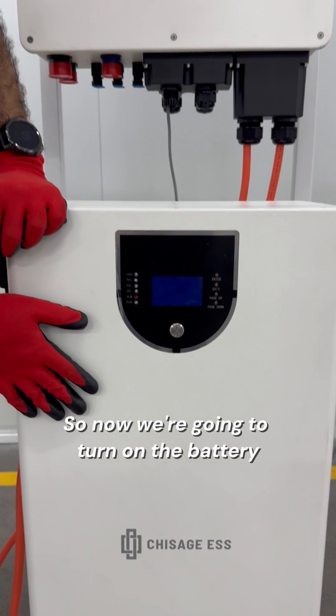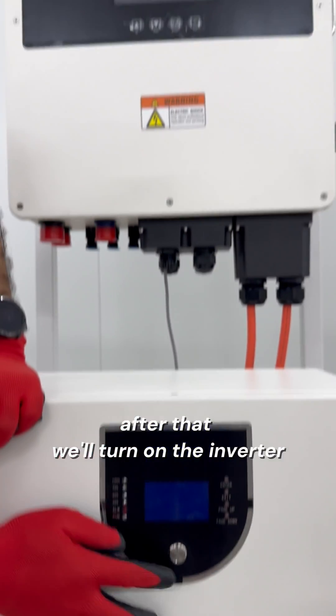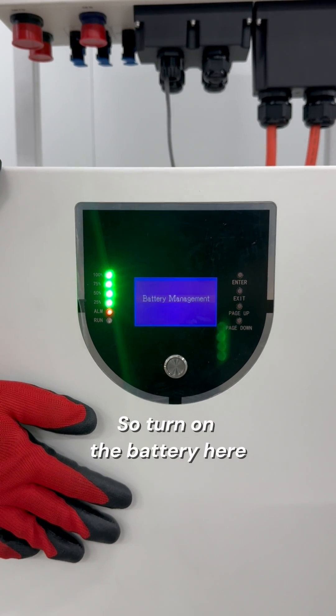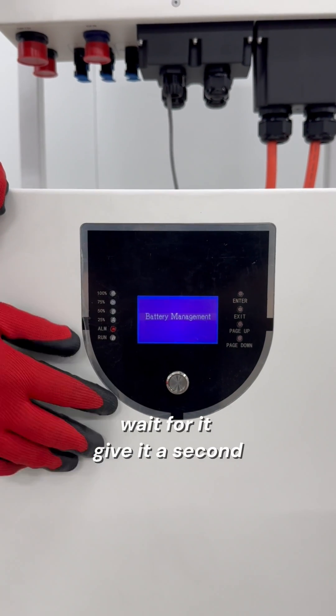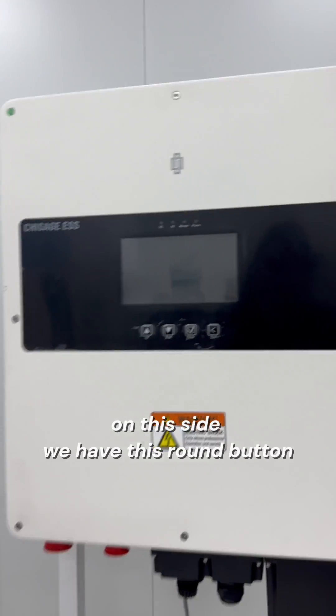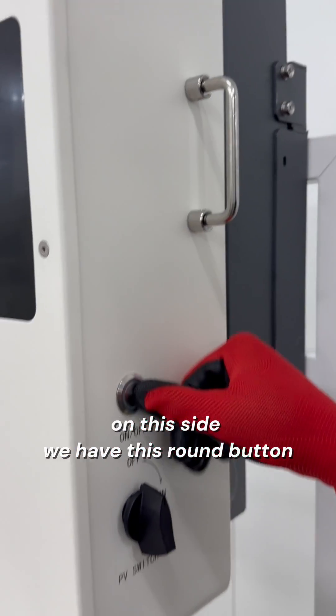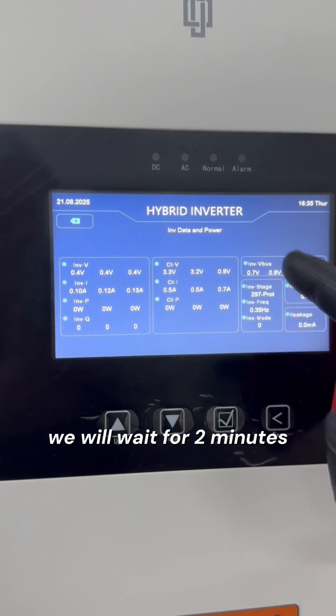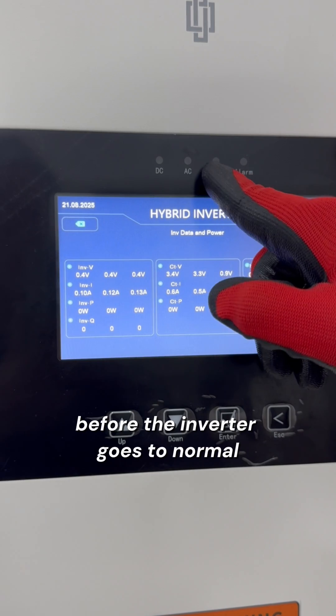So now we're going to turn on the battery. After that, we'll turn on the inverter. Turn on the battery here. Wait for it, give it a second. We heard the relay. And then now we'll turn on the inverter. On this side we have this round button, so you turn it on. The screen lights on. We will wait for two minutes before the inverter goes to normal.